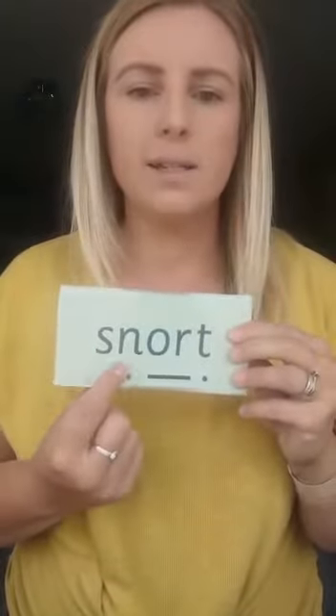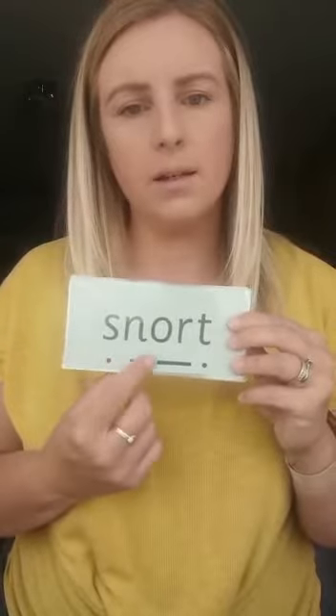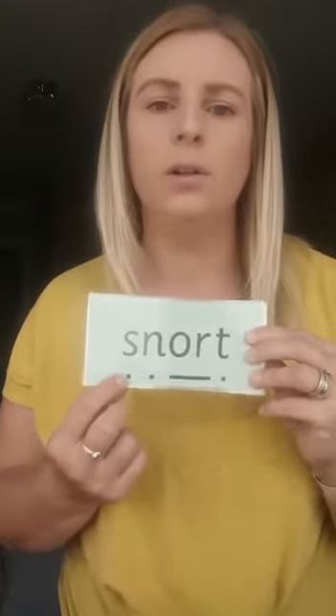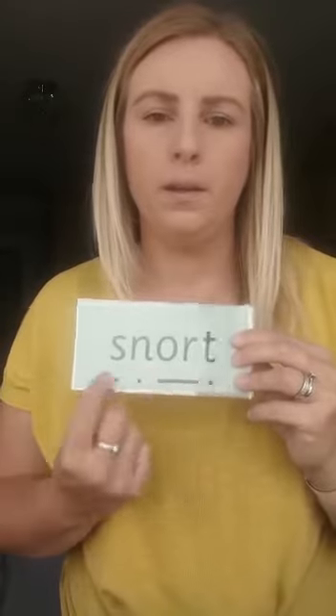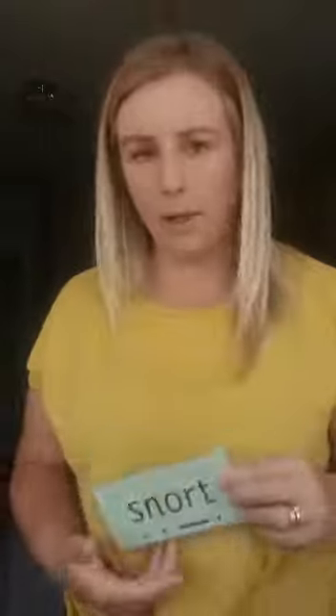And last one. We've got s-n-o-t, snort. S-n-o-t, snort — your turn. And again. Well done. Don't forget, when we see this side of the card we say shut the door, and when we see this side we say OR. Shut the door — OR. Shut the door — OR.